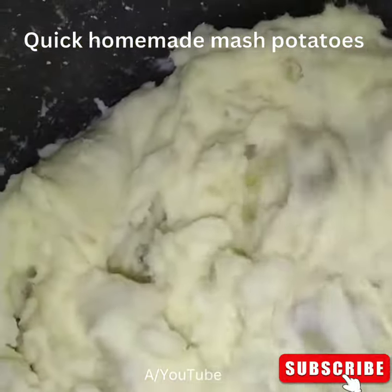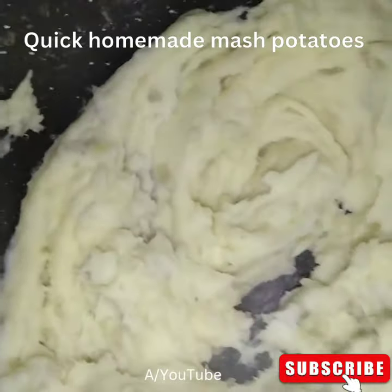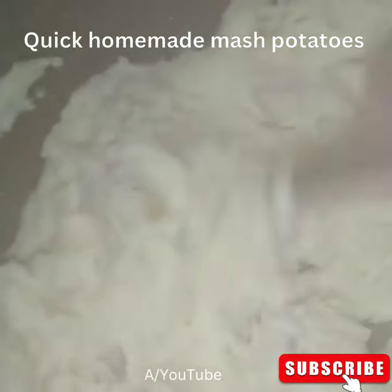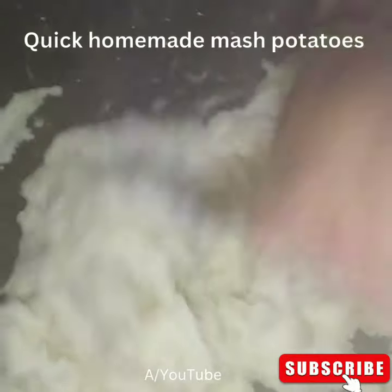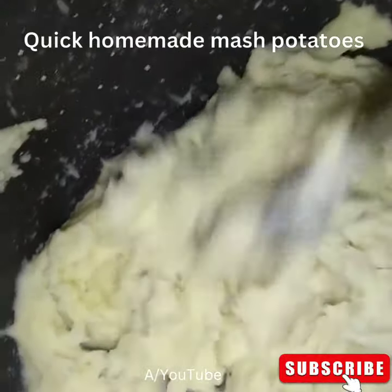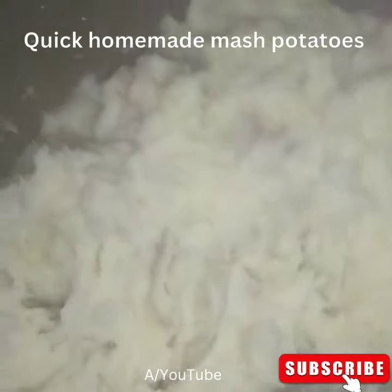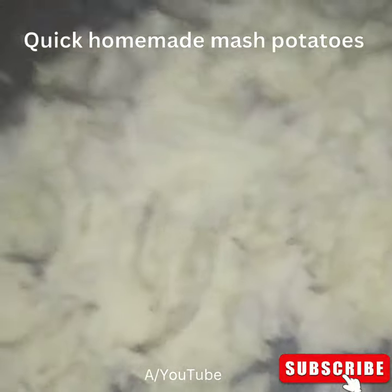So guys, I made homemade mashed potatoes. It's been ages since I've actually done homemade ones because normally, those of you that are my spartas will know, I normally just go and buy the ready-made one. It's not expensive — you can get it from Sainsbury's or from M&S for about a pound. But today I decided to make my own. I guess I'm growing in patience.